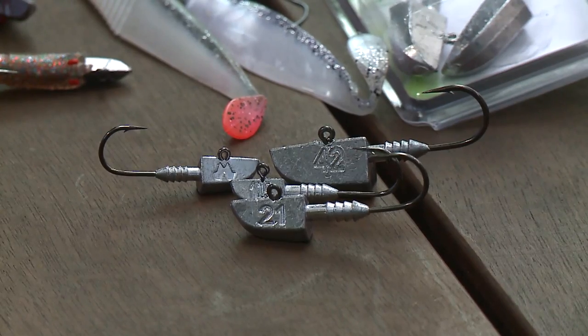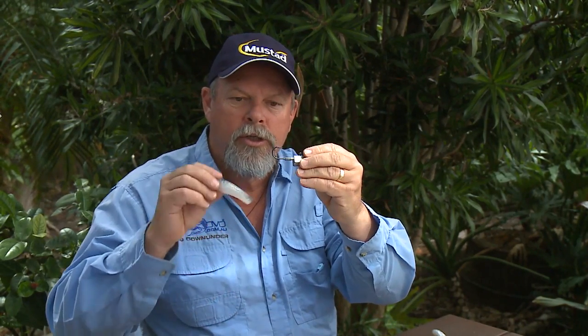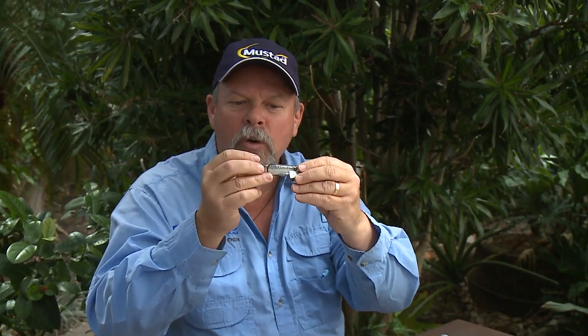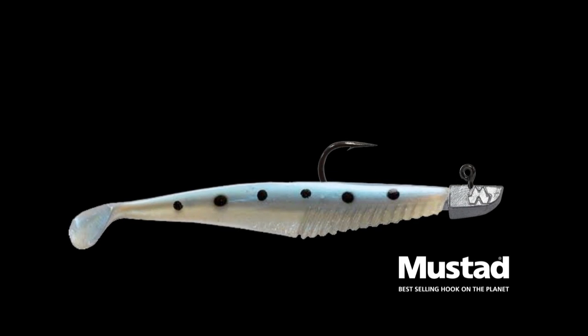Hook size is an interesting one — there's a fair bit of latitude here. Obviously you don't want to put a tiny little plastic on a great big hook, or bury a little tiny hook in a great big plastic. If you put a small hook in a big plastic it's not going to have enough exposure and you're not going to hook the fish that bite. As a rough rule of thumb, match the gape of the hook to the widest point of the soft plastic. If they're roughly similar, that's a good starting point, because the hook is going through the middle of the plastic and will have great hook exposure.